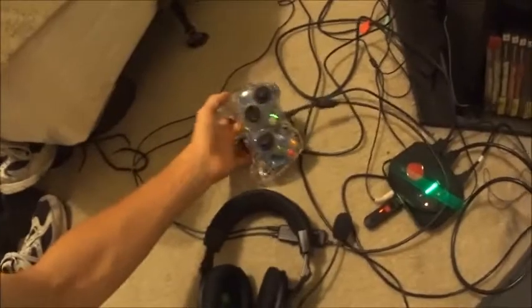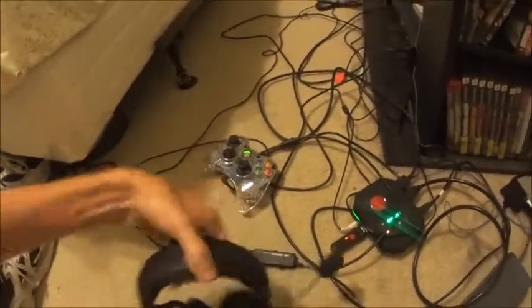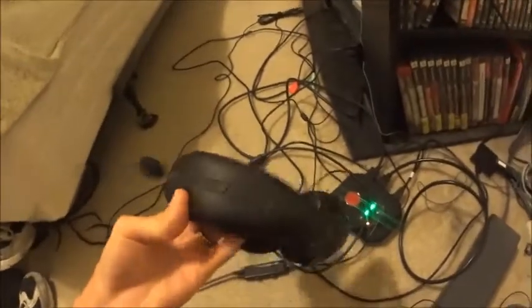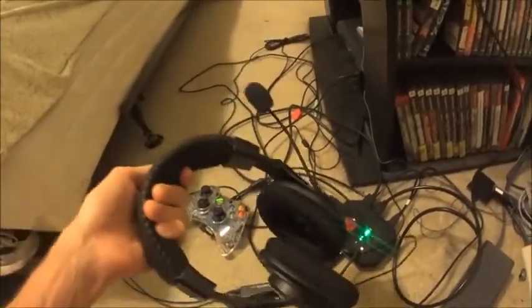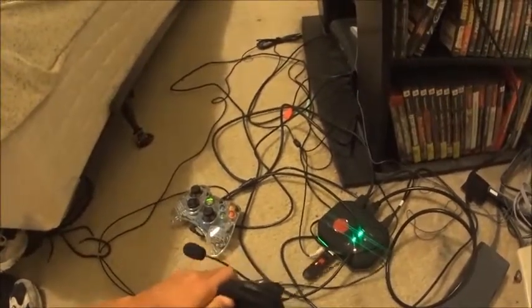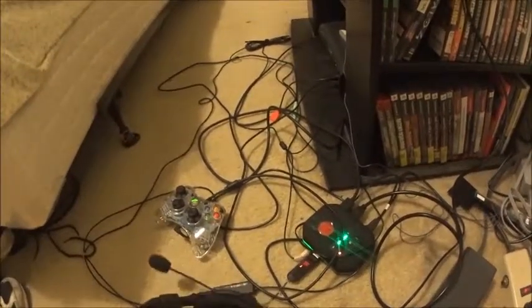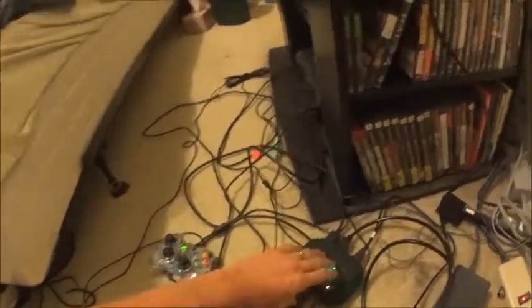First we've got my little Afterglow controller and it is hooked up to my Turtle Beach X12s. They work really well because the week after I got them the speakers in my TV blew, so being able to hear the game, talk through my headset, and record through my headset — my headset does everything — makes me really happy.